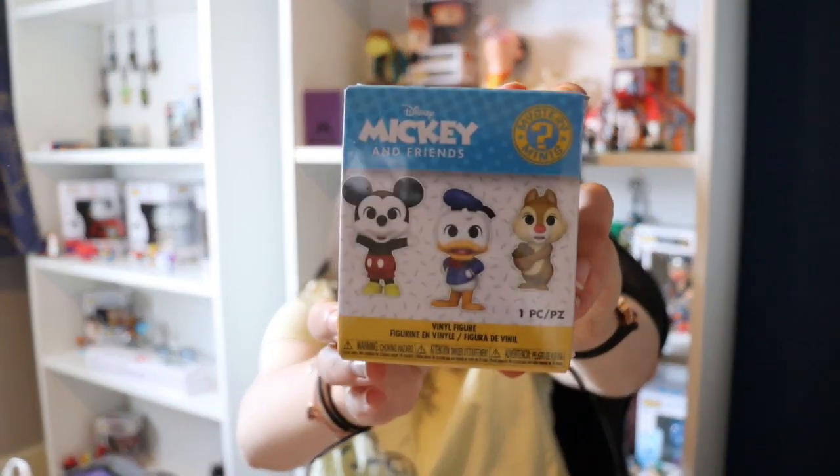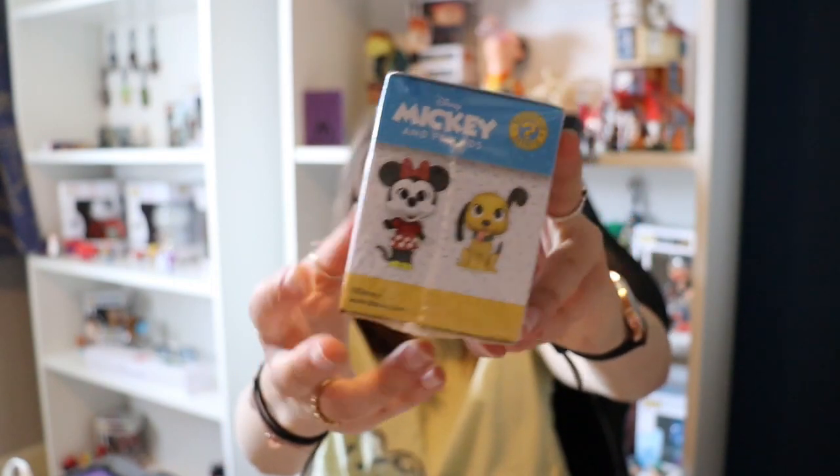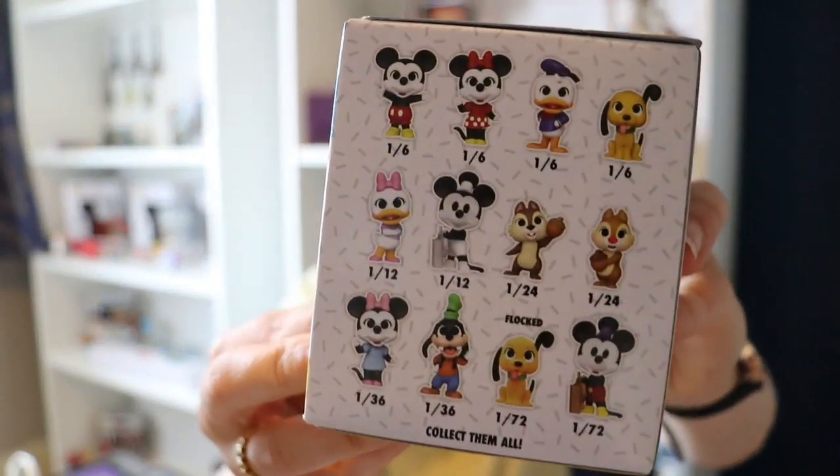These are the Mickey and Friends series. I'm going to take them out of the crinkles so you can see what the box looks like and who we can collect. Unfortunately I did not think about doing this before I started the video. So guys they are all open now and this is who you can collect.